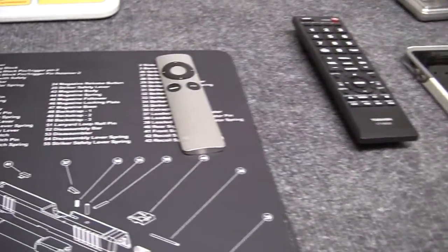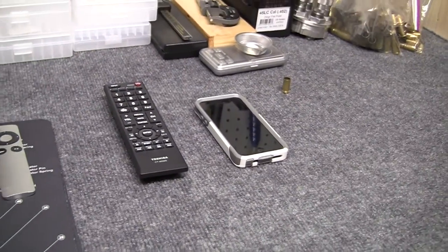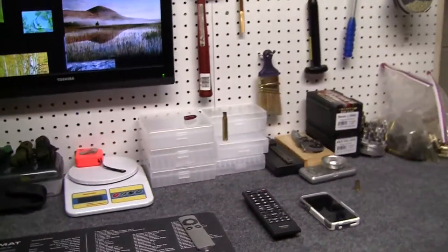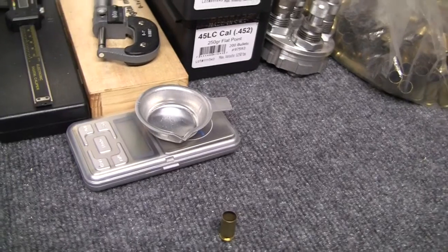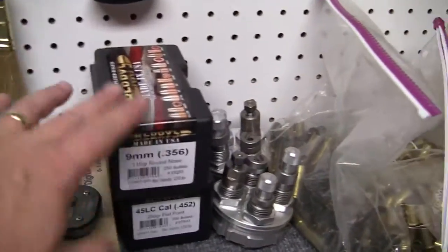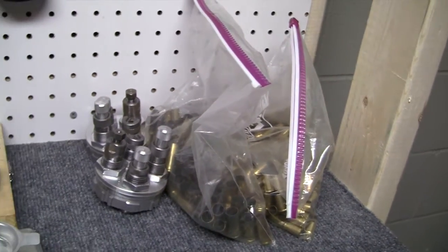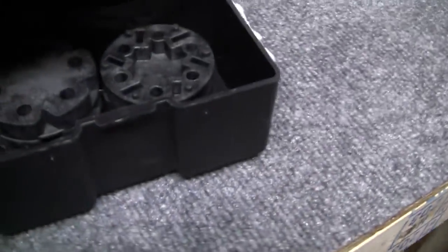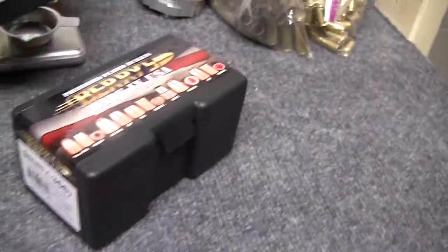There's a remote for the TV, one for the Apple TV, which I also just use my phone for the Apple TV usually - control it that way. Of course, my scale - that's just for the knife videos. And then I have my powder measuring scale there, calipers, all that good stuff. These are empty boxes - I keep just various things in here, such as different discs for the powder and all that stuff.